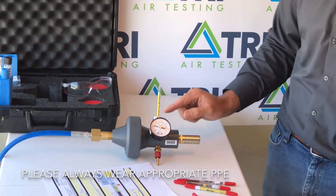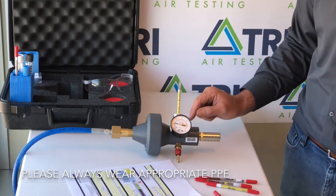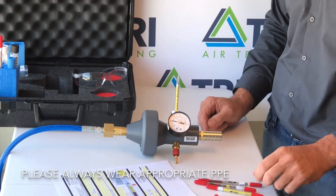Allow the air to continue to pass through the tube until either the stain on the tube reaches the 100 mark or you've completed your sample time indicated on your sampling instructions.